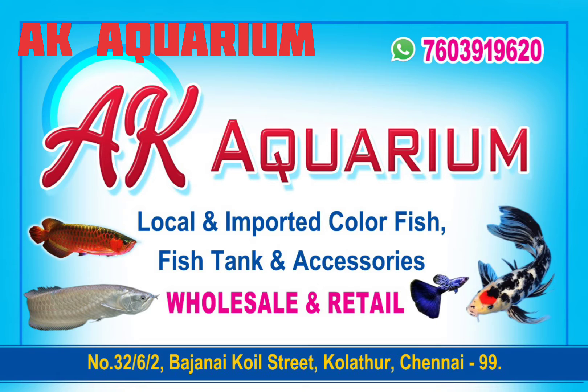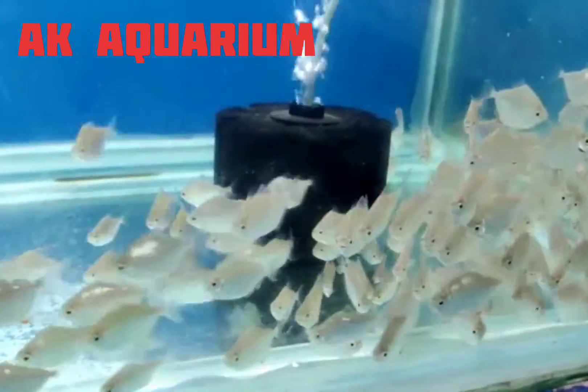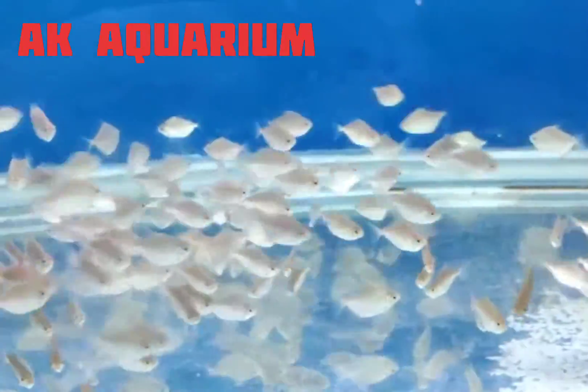Hi viewers, welcome to AK Aquarium. So we have a new product. Actually, we are getting a new product — there is a lot of demand, so I am getting a new product.